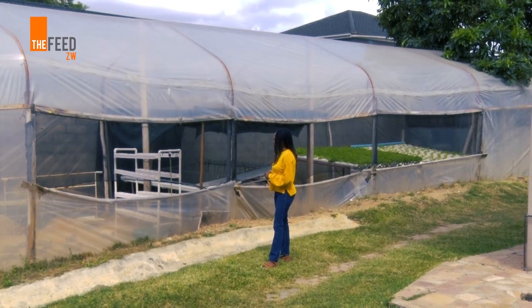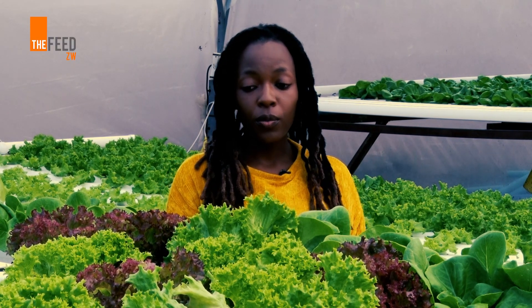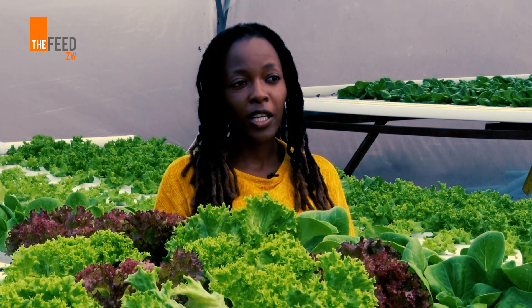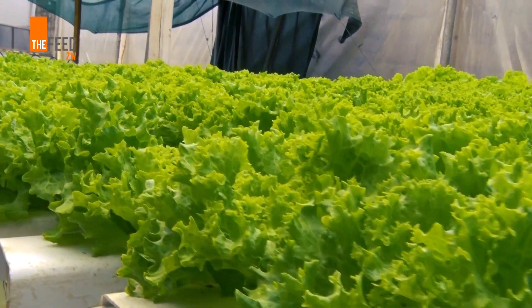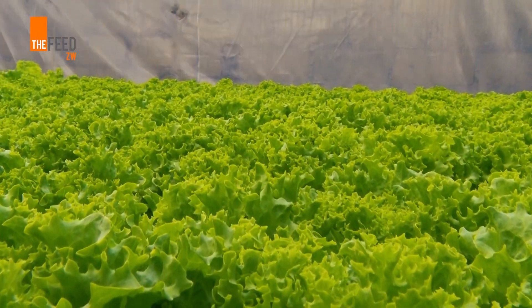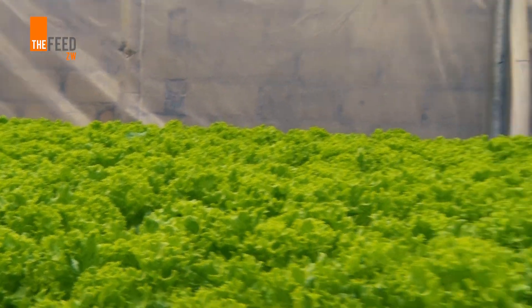There's no crop rotation required with hydroponics. You simply just grow — when you harvest, you clean your channels and then you can grow the same crop again. You also grow your crops in a faster amount of time. With most of our crops we start harvesting between four to six weeks, whereas if you're growing in soil you need about eight weeks to start harvesting.